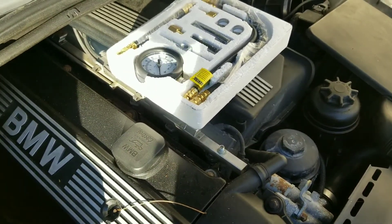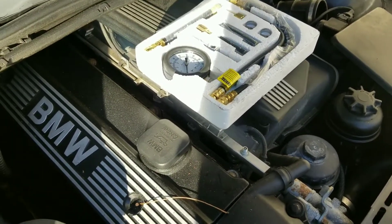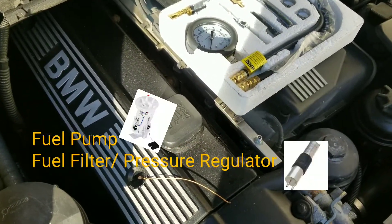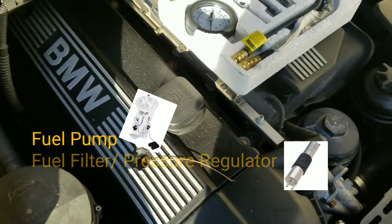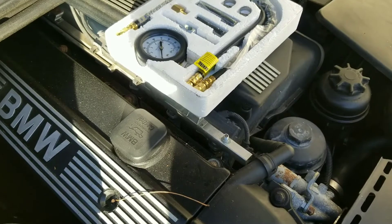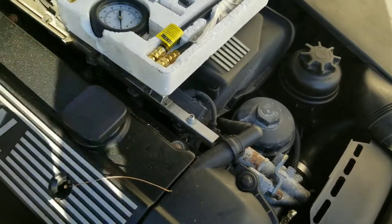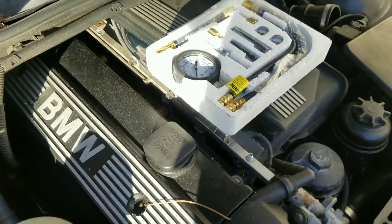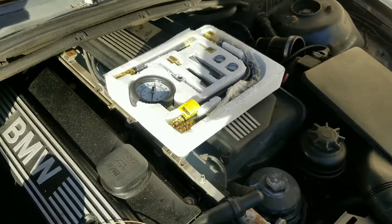So now I've got to figure out — like I said, I believe this pump is in the gas tank, so I've got to head there now and attempt to drop that and change the pump. Should be good after that. Don't forget to like, share, and subscribe.